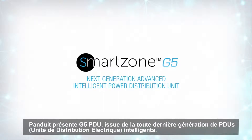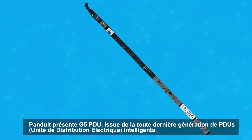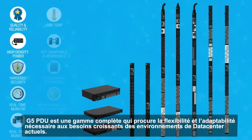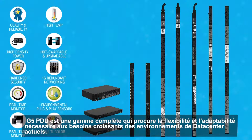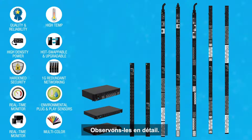Panduit is proud to present our new G5 PDUs, the next generation of advanced intelligent power distribution units. This complete family of G5 PDUs provides the flexibility and adaptability to meet the growing needs of today's data center environments. Several key features are unique to the G5 PDU product line, represented by the icons that you see on the left. Let's take a look at each one in a little more detail.